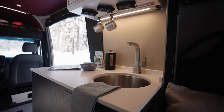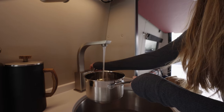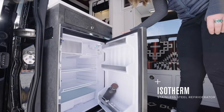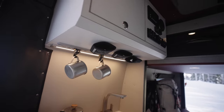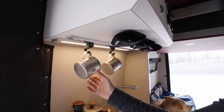The galley includes all your standard galley features you'd expect from Outside Van, including a deep stainless steel sink, hidden slide-out induction cooktop, ISO-therm refrigerator, and an overhead microwave on the opposite wall. Above the galley is a cabinet that offers storage, as well as a magnetic bottom and under-mounted VersaTai Track to give you more storage options for kitchen items.